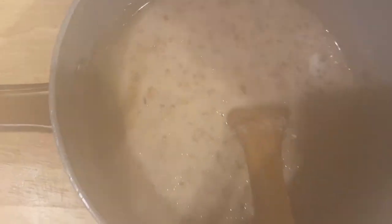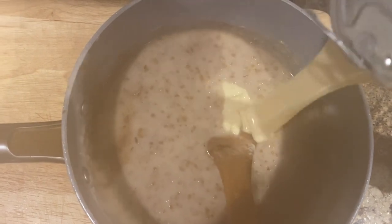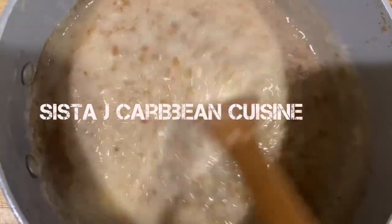The steam from the pot got in front of my phone camera, but nevertheless we're going to start the next process. Now I'm adding in the sweetened condensed milk. When I'm using condensed milk, I don't use sugar — but that's just Sister J's way.